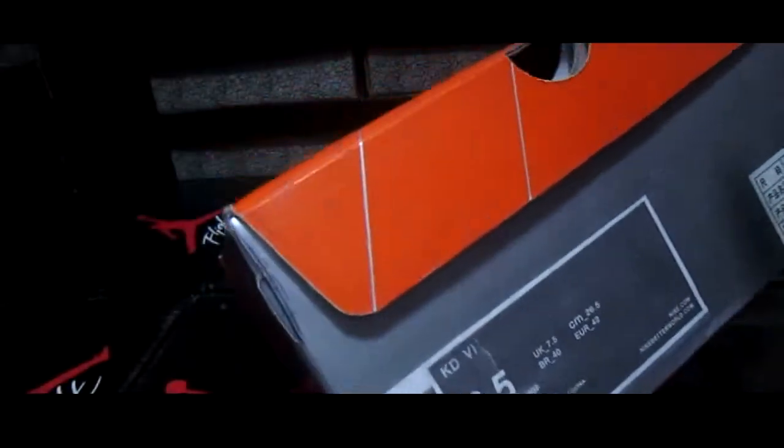You can see the label. Please look at the box.